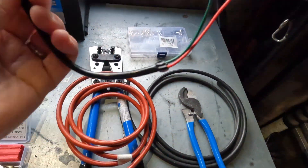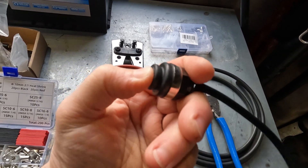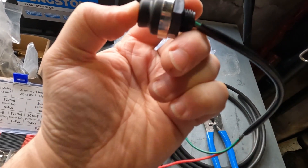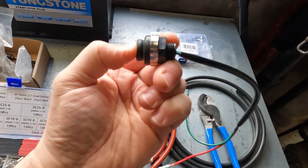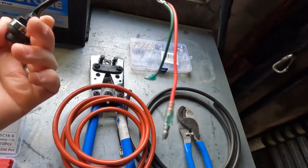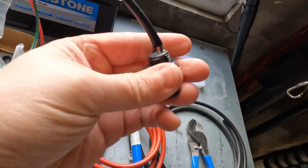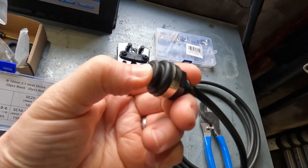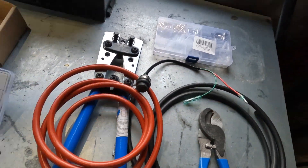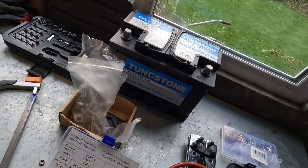I've also got a genuine Mercury waterproof starter switch here. Somebody on a Facebook group sent me a link — it came from America. It was posted Thursday and arrived Monday, which is quicker than post from England. It was about $35. You can get cheaper on eBay but that's going to be cheap crap. That's a test battery there just to test everything out.